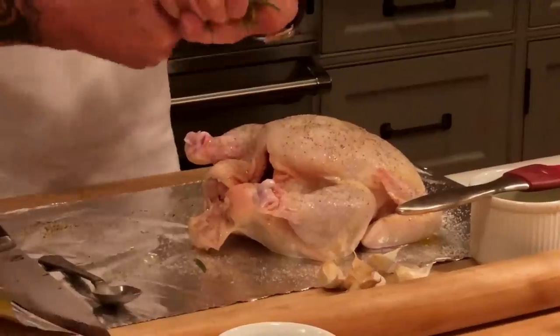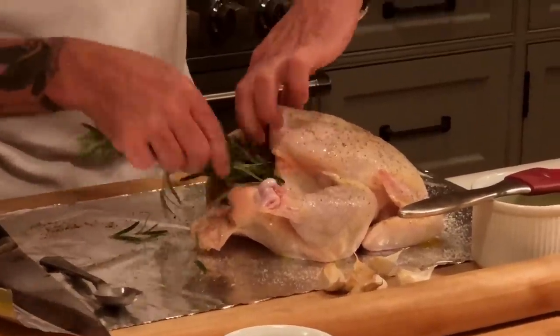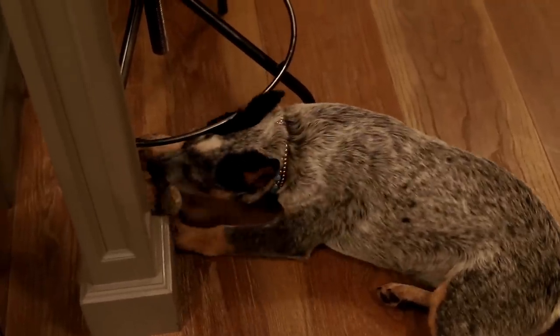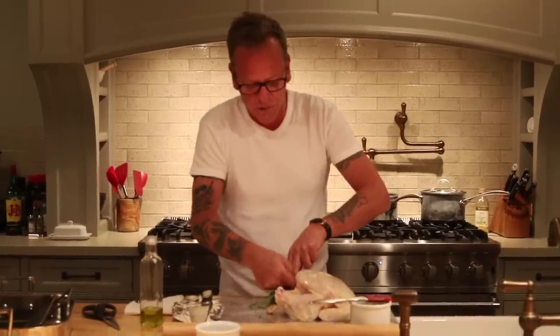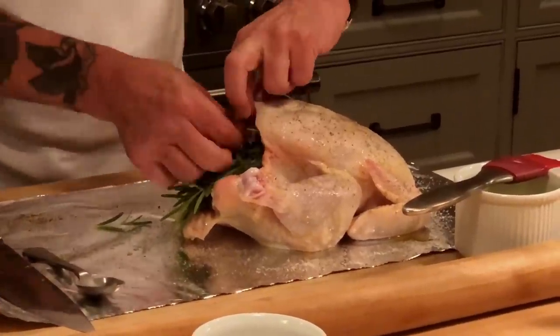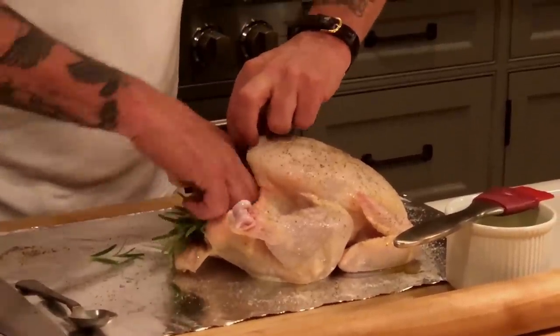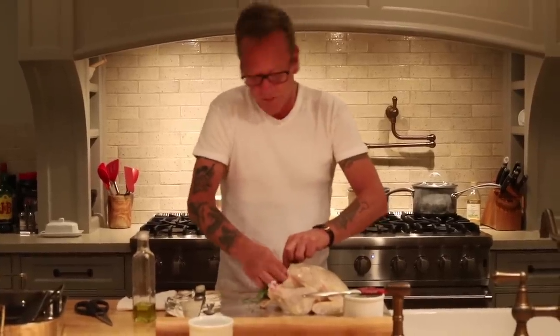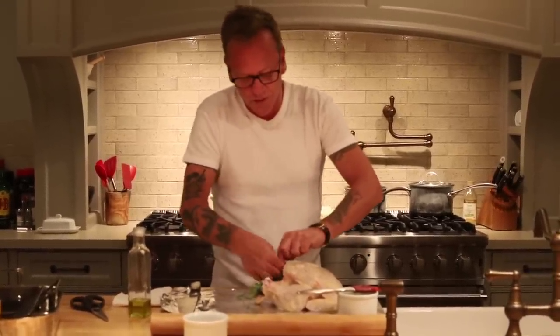I think that looks really nice. Inside the chicken in the cavity, I'm going to take some rosemary and put that right in there and fill that up. That ball that you hear squeaking is my new puppy — her name is Shirley Jean, and this is her favorite meal. Then I'm going to take about four or five cloves of garlic and push those deep back in the cavity as well. This just creates a beautiful aroma in your house, and it also really does flavor the chicken nicely.